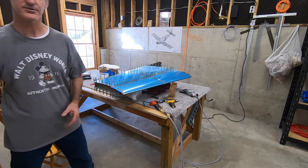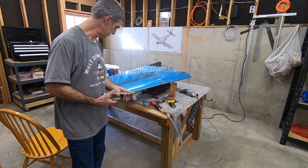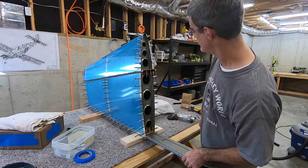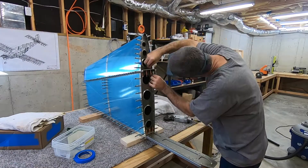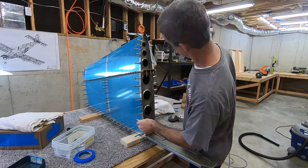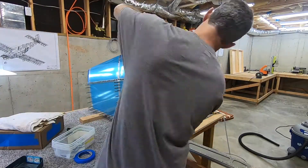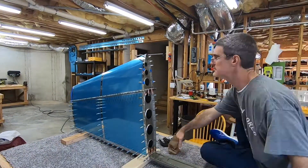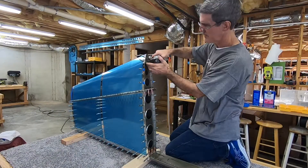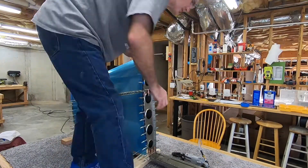Next step is to put this nose rib back in there and rivet those. That should be pretty easy — not too tight quarters or anything. Got the squeezer adjusted and away I go, alternating sides and working my way forward from the spar to the leading edge. There are also some holes I skipped because those are for fairing screws — those are the ones with tape over them. It was easier to just climb up on the table to do the last couple.